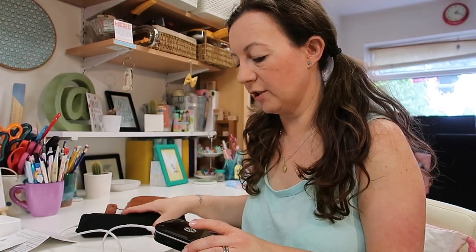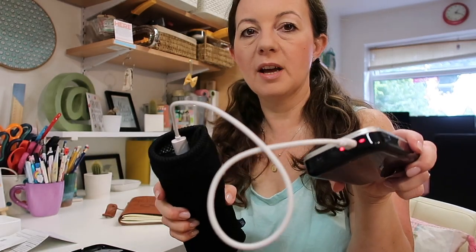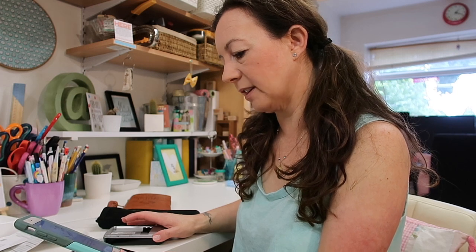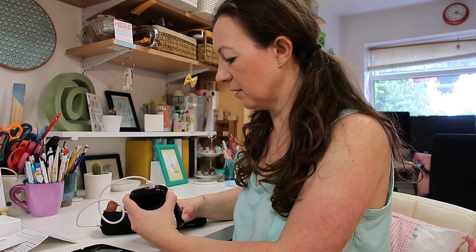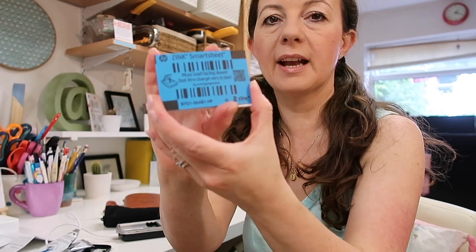I've made a little progress — hubby gave me a battery pack to plug it into and managed to open it. It was a case of sliding down, and there's a button on the side to press. The lights are on so it's charging. It says press and hold the power button until the LED turns white — it must be red because it's not charged yet. I'm going to try and load the paper anyway.